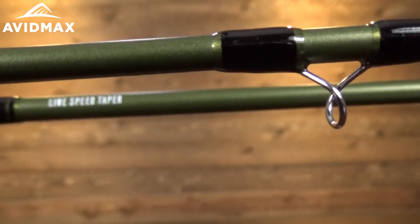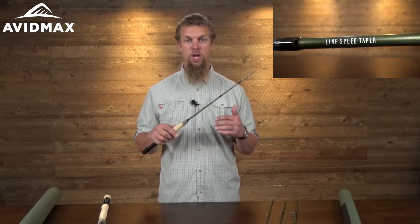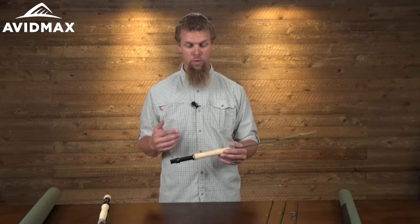One of the biggest things is that it's got this line speed taper on it, which is some new cool technology that enables you not only to cast so that you can reach out a little bit further, but also make sure that it's landing exactly where you want it to.